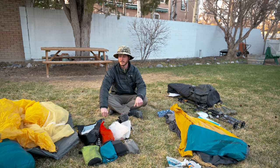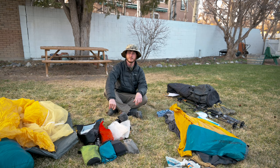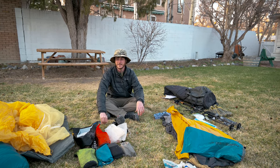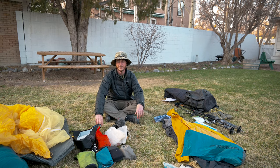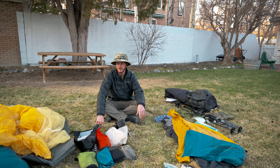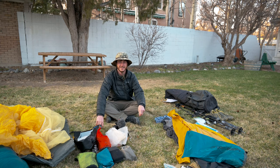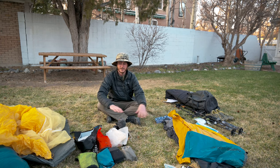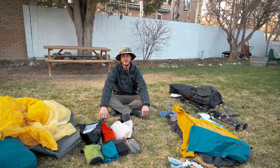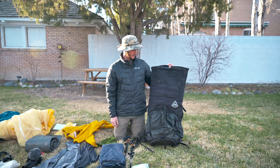All together my gear is totaling up to about 26 and a half pounds — that's my base weight, which is heavy. Half of that weight is camera gear — carrying about 13 pounds worth of camera gear. So this is not a video for the average thru-hiker. If you want to watch this whole gear breakdown and subtract all the camera gear, you'll have a pretty light base weight of around 13 pounds.